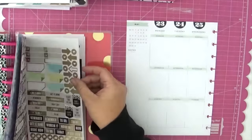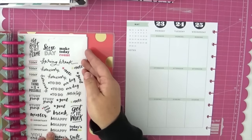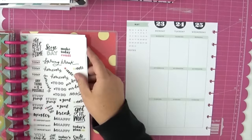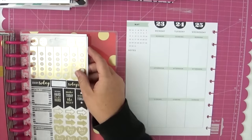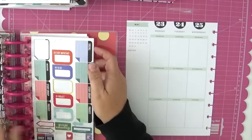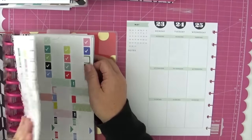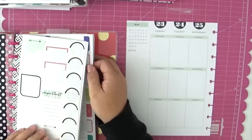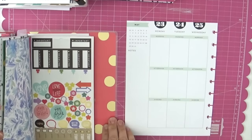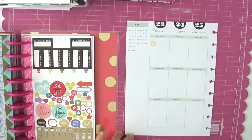I am sticking to a green and lavender color scheme this week, so I'm searching through my stickers to try to find the perfect ones to get started. This is one of the sticker books that I have all of my Happy Planner stickers in. The only problem is I'm not able to find stickers quite as quickly, so I still need to break them down into different categories.